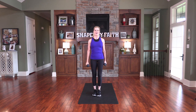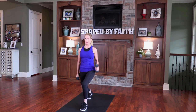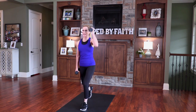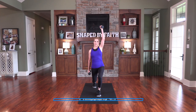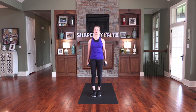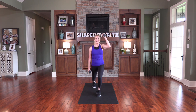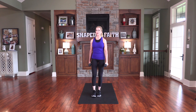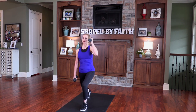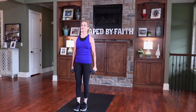Nice job. Next leg — step it back, press up, and then back together. Do you notice that balance challenge? The peace of God, which transcends all understanding, will guard your hearts and your minds in Christ Jesus. Let peace be the umpire of your heart. Stay in alignment with God. I say, 'Lord, please line up my heart with your heart, my mindset with your mindset. Father, please renew my thinking, because sometimes my thinking isn't honoring you.'